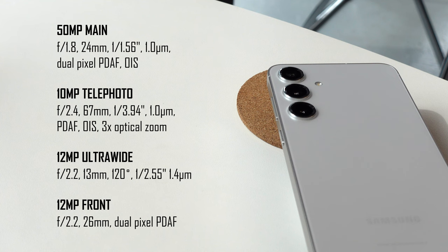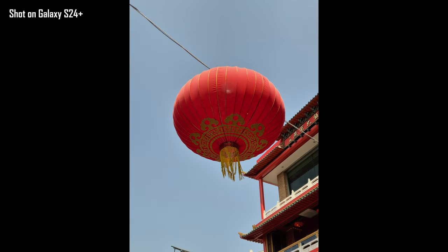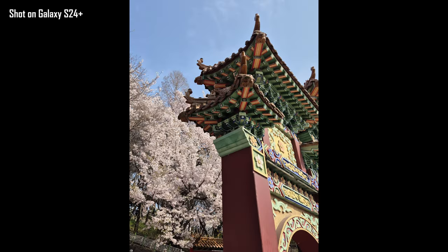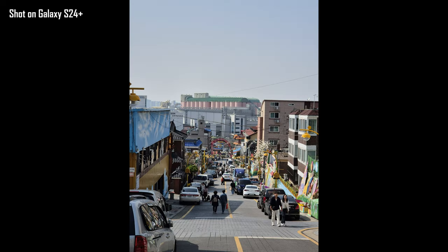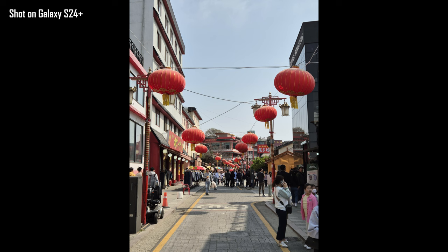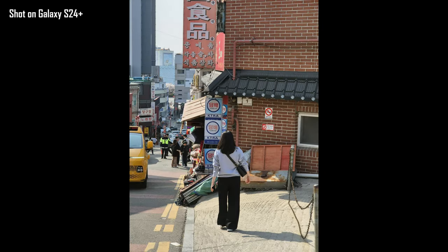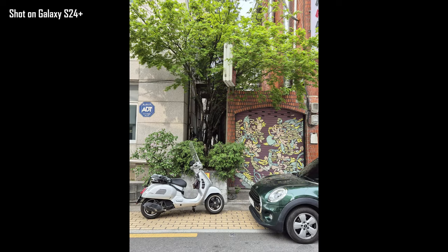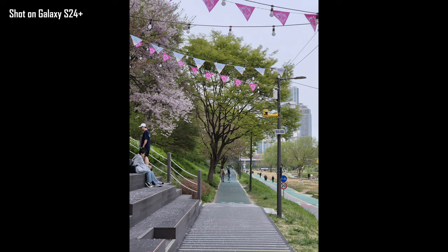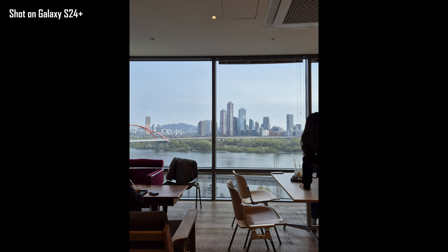The camera hardware on the S24 Plus is basically the same as last year, but I was pleasantly surprised and satisfied with the results, especially with the 3x optical zoom shots using the pretty basic 10 megapixel telephoto. I've been able to get really impressive dynamic shots using either the 2x crop or the 3x optical zoom while maintaining great image quality. A lot of this is due to Samsung's much improved post-processing. The shutter speed and post-processing times have improved a ton. Samsung has gone away with over-sharpening and over-saturating their photos — there's still some pop in terms of color vibrance, but the saturation doesn't go overboard anymore. Without much grain and without over-sharpening the details, you get very clean images with clear details.